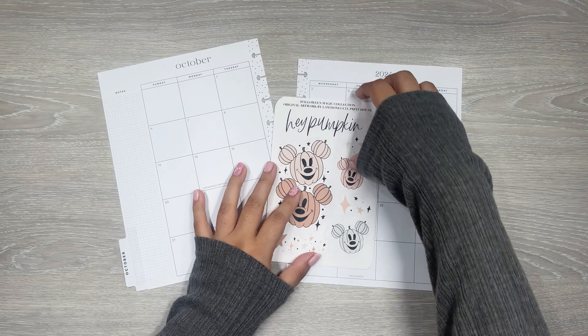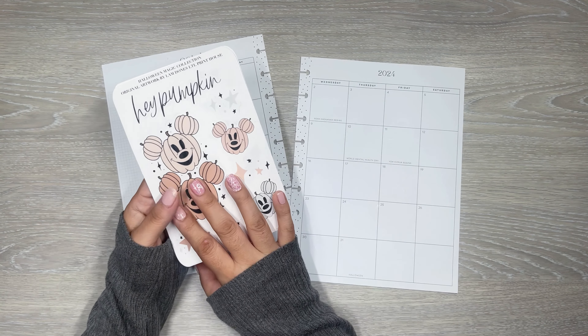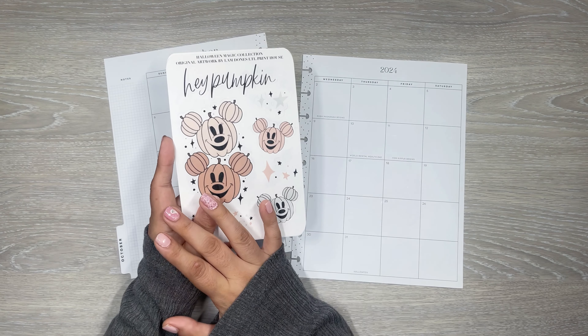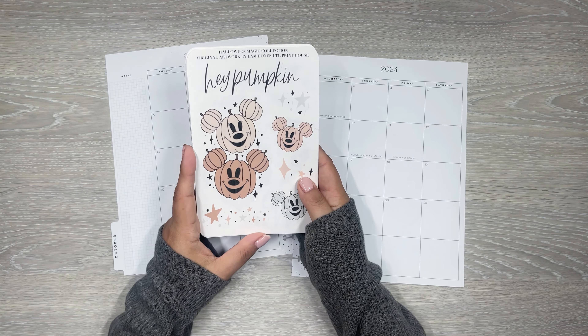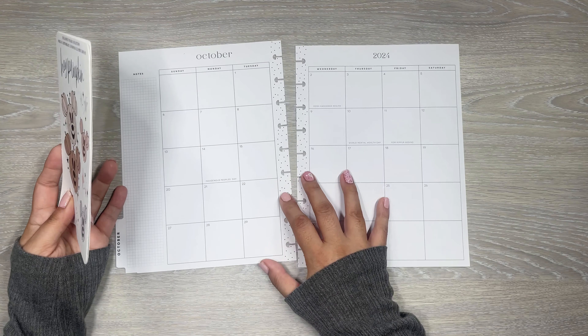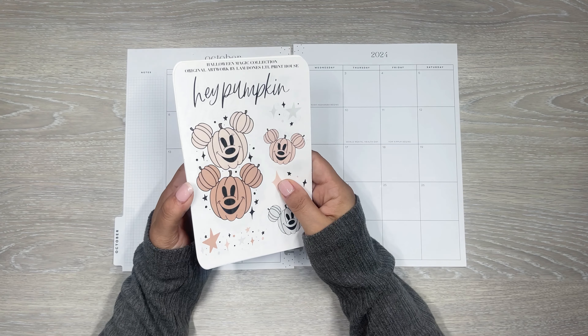Today I am making a spread using the new stickers from LTL Print House. We have some cute little Mickey pumpkins. I'm going to go over the new release and what stickers are going to be available to purchase. And then I'm just going to do my monthly plan with me, because I haven't done that yet, and I thought these would be cute to use on these pages.